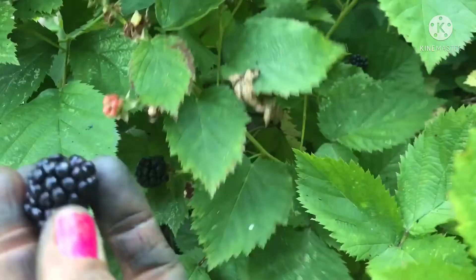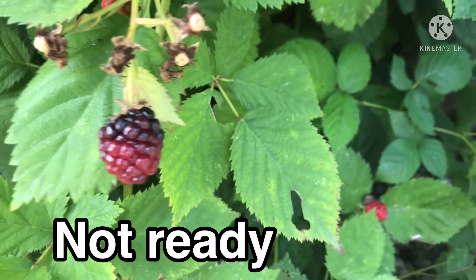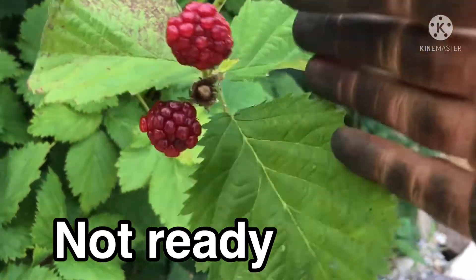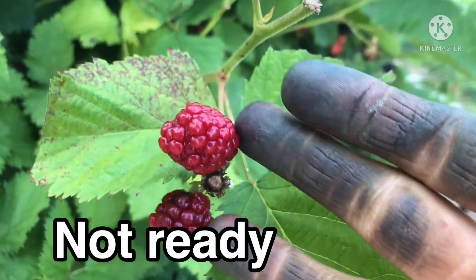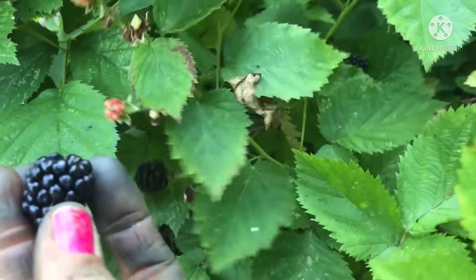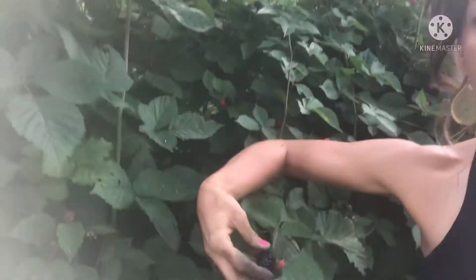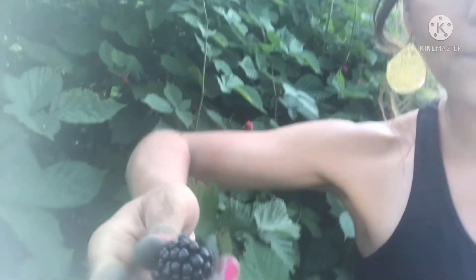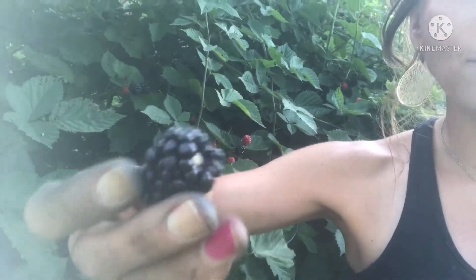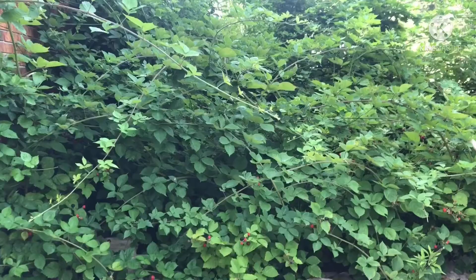Now look over here — see this one? Gently twist and pull, yep, it is ready. Obviously these aren't ready because they are still red. Twist and pull — yep, it is ready. My method of simply twisting and pulling, that's how I know when it's time to pick the delicious blackberries.